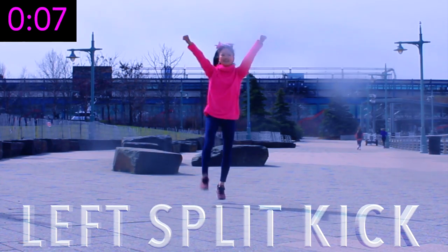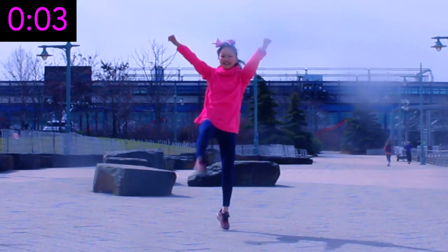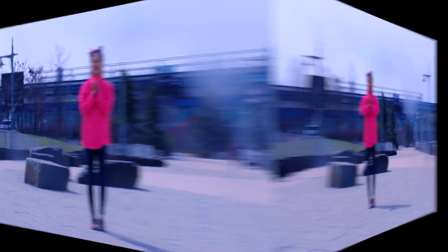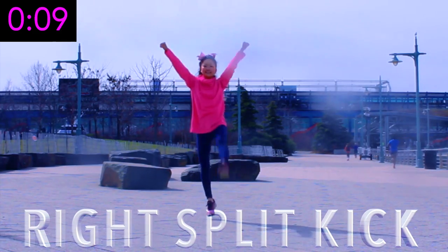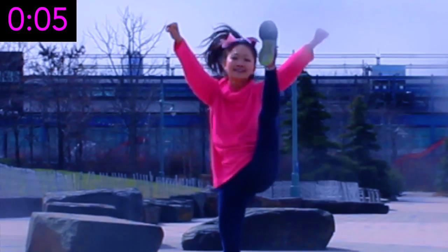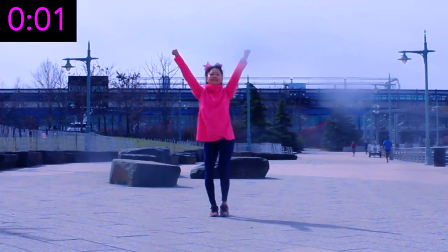Let's kick it off with split kicks. If you watch my other videos, you know how much I love these. Focus on kicking your legs as high as you possibly can towards your face. Repeat that on the other side. This exercise really works your hip flexors, quads, glutes and hamstrings. You really don't need to be flexible to do these — it's more about developing leg strength.